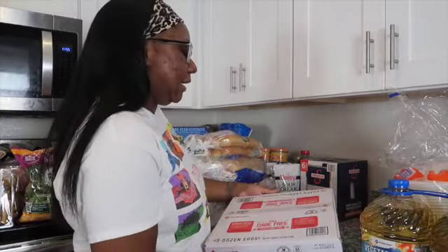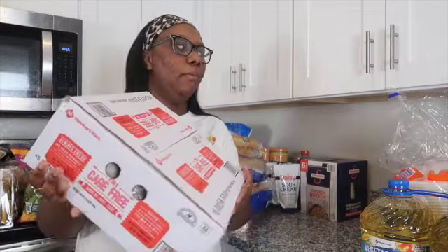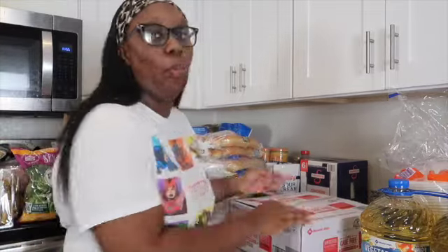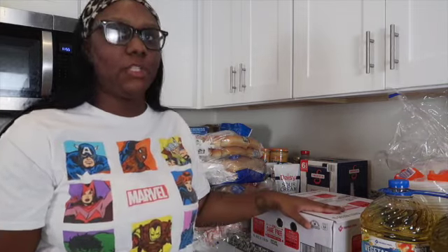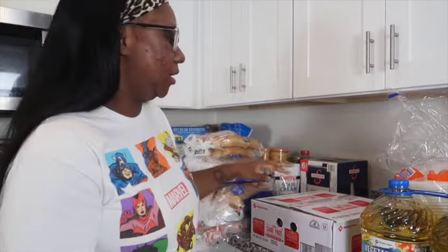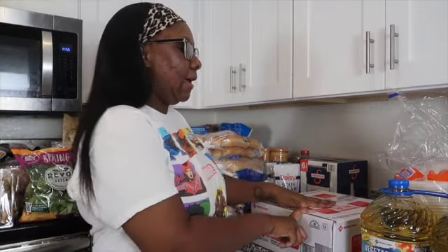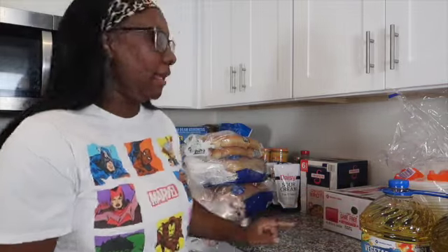Next, I ended up getting five dozen eggs from Sam's. I normally buy my eggs from Walmart, but with Thanksgiving coming up I wanted to get everything in one place. So we went ahead and got five dozen cage-free eggs from there.